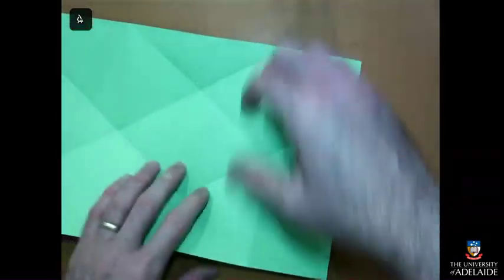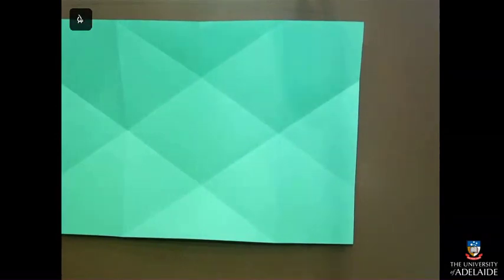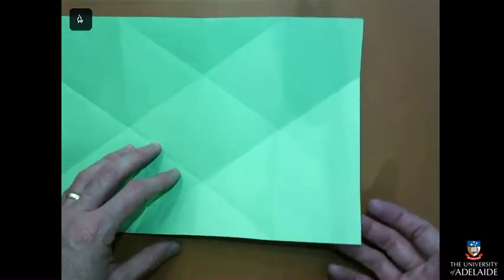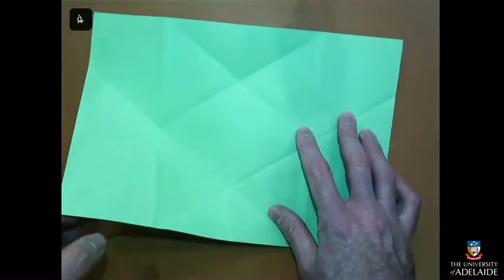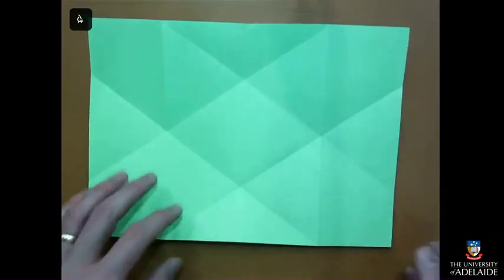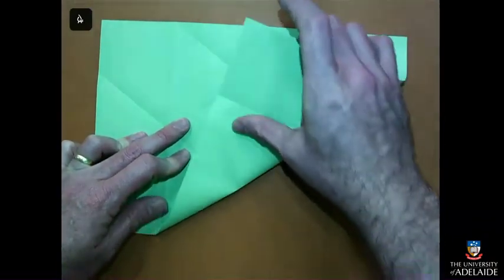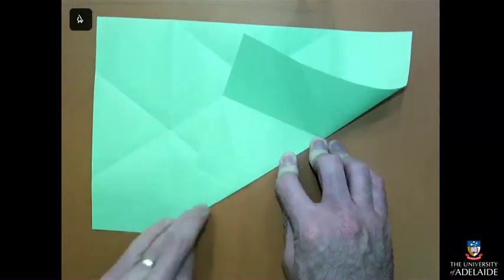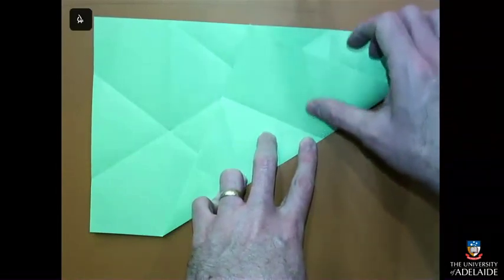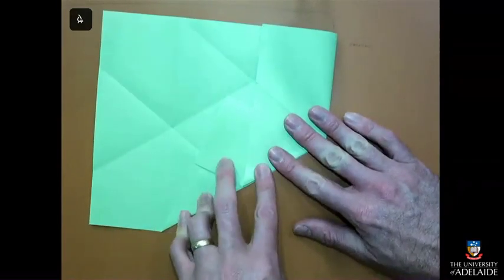We want to turn it back so that our diagonal folds come upwards. I usually take the bottom right corner. If you want to make a rhombic dodecahedron, you want to make sure they're all the same direction. So I'm going to take this one and fold this edge inwards like that. I'm only going to press it up to here — you'll notice there's a fold just here. We want to move that so that it is along that same edge and press it down.